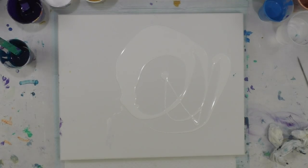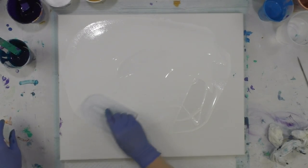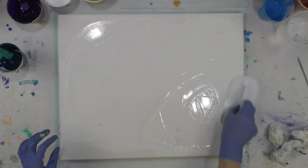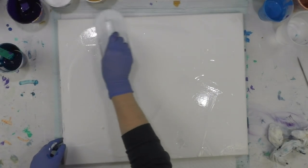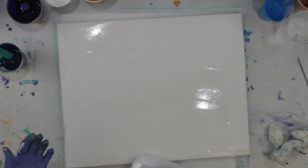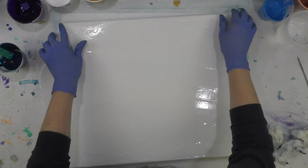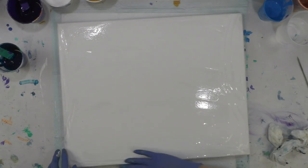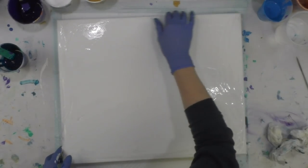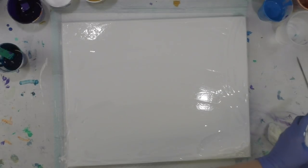I'll use my little Wilton fondant spreader - you can find it in my Amazon link or at Walmart. I think Michael's has them in the Wilton cake section with all the other cake supplies. I like this because it's quick and simple and cleans up easy. I don't care if it's not even, I just want a wet coat. I'm not going to worry too much about the sides because I'll probably end up going over the edges with the paint.